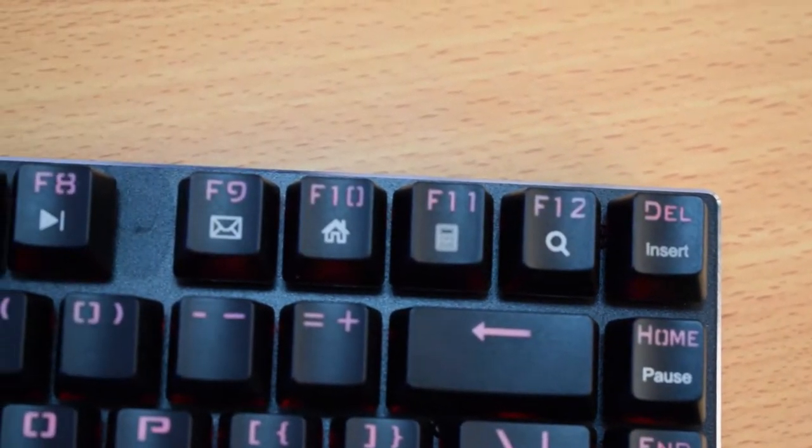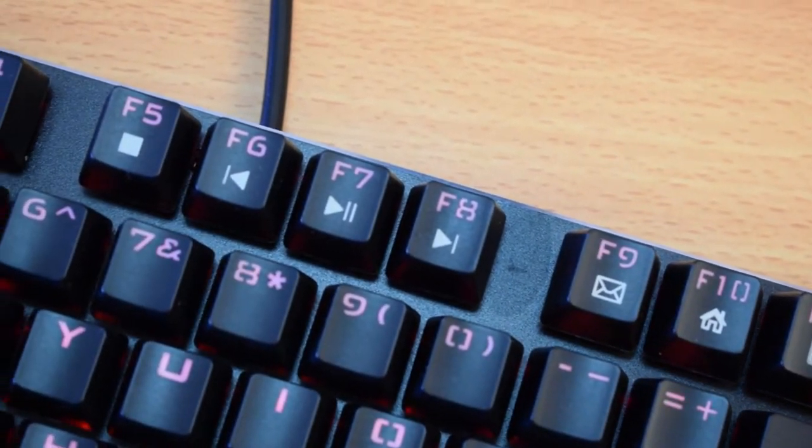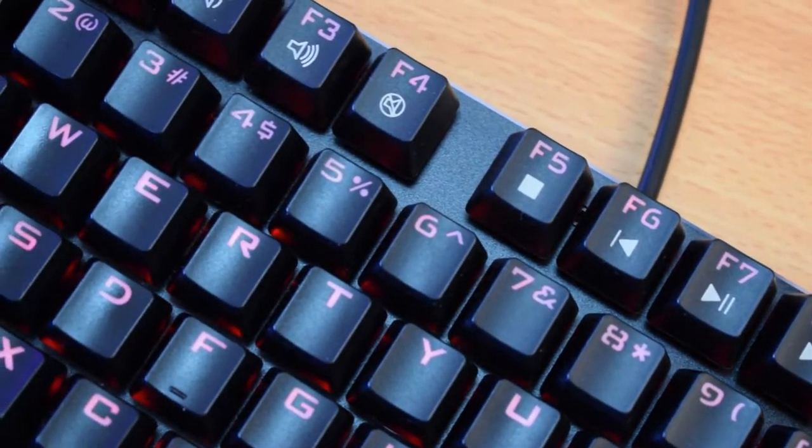Now my downfall with this keyboard is one little thing — there is no control button on the right side. There should be a control button; make the space bar smaller. Because when I'm editing and using shortcuts, one of the biggest things I use is cut — Control K. To do Control K on this, I have to press control and scroll all the way across my whole hand to press K, and that is really, really painful. There's no macro keys I can assign as a combination, and unfortunately there's no software. So it's a huge downfall if you're editing or using key combinations that require your left hand.